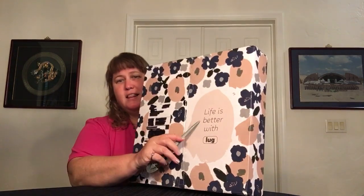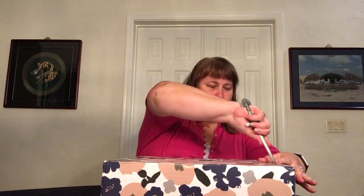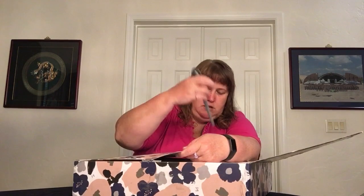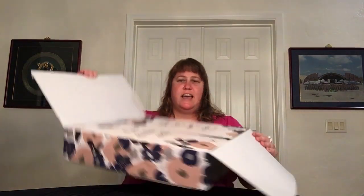Oh, first of all, it's a pretty box. "Life is better with luck" — yes it is, especially in COVID times. On the inside here, there's more pretty sayings. I think it's really nifty when they have the decorative boxes. "A new adventure awaits. Let us tag along."